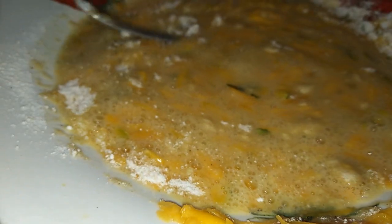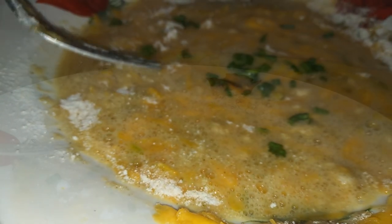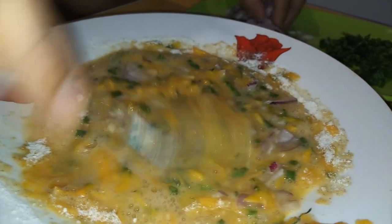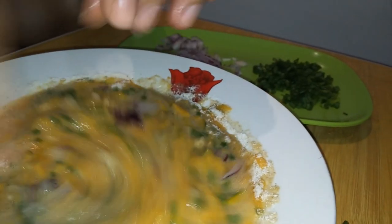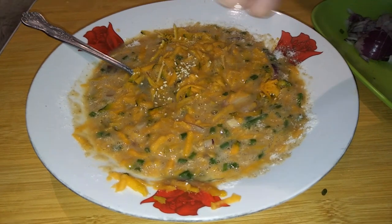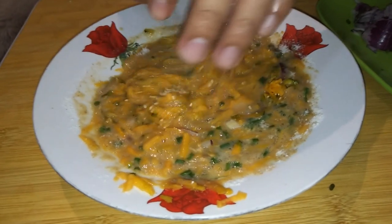Now we'd like to drizzle our spring onions on top of our mixture, and we're also going to add in our onions — it's going to give our patties some character and spice. And of course add some salt and pepper just to season it for flavoring. That will be the consistency that you'd want to achieve, and that's it for the mixture.